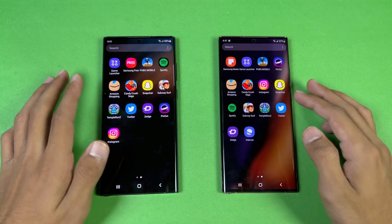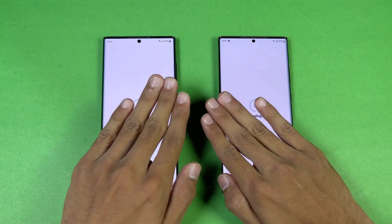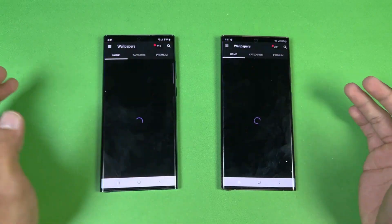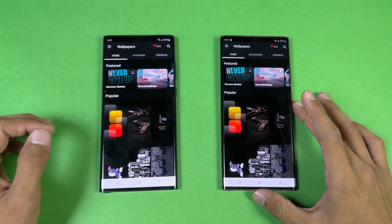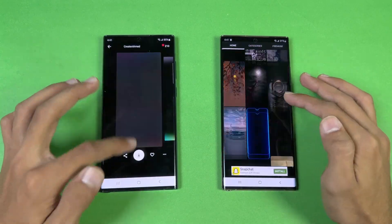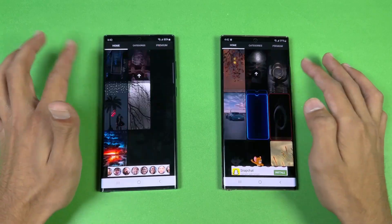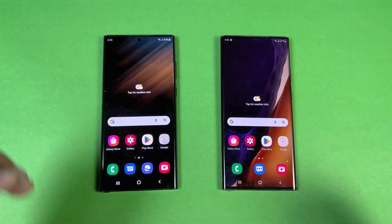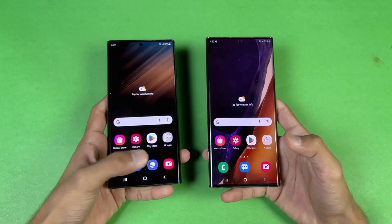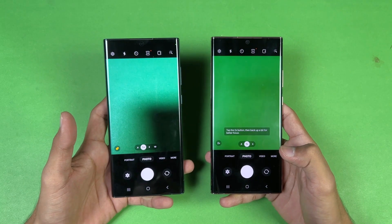Opening up Tutor — that's faster on the Note 20 Ultra. Now let's open Zedge — faster on the S22 Ultra. Scrolling in Zedge shows no difference at all; 120Hz is working very, very smoothly on both. Last, launching the default camera application on both phones — the S22 Ultra is a tiny bit faster to open.